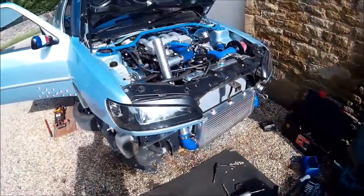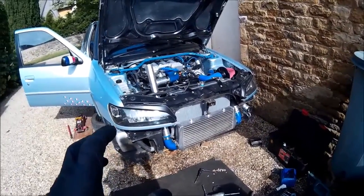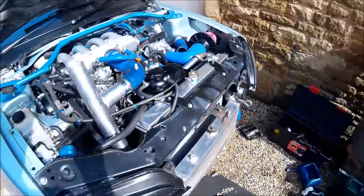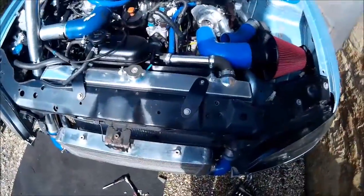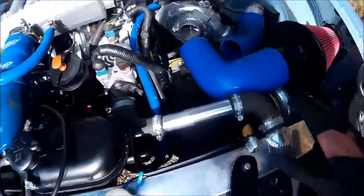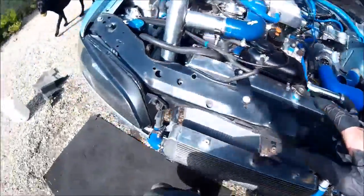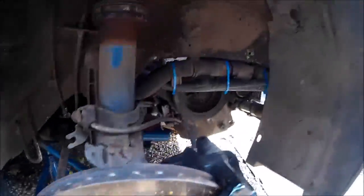I'm just now starting to reroute the boost pipe because with the rad where it is and where it used to be, there's no gap to come across there. The rad is in and it looks pretty good — it's almost flush with the slam panel at the top, which is good for maximum airflow. All the piping's in place; I'd love to replace those blue ones at some point but not for now.